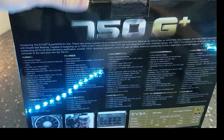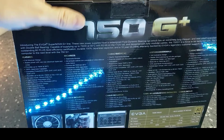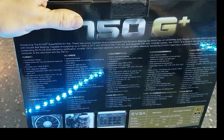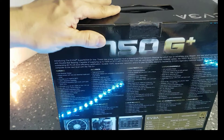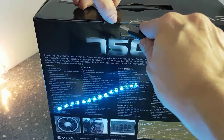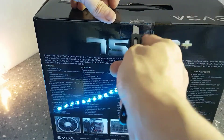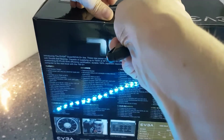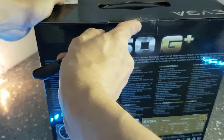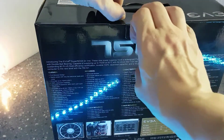Let me show you the back now with a close-up. As I said, this is just an unboxing — the full review will be done another day. The reason I went with this PSU is that it has been strongly recommended by many people, and nowadays you don't need much more than this.